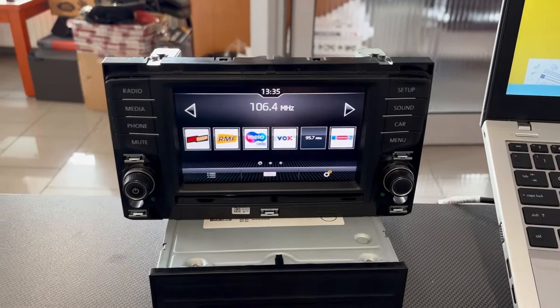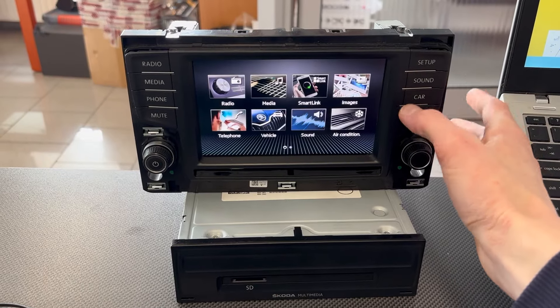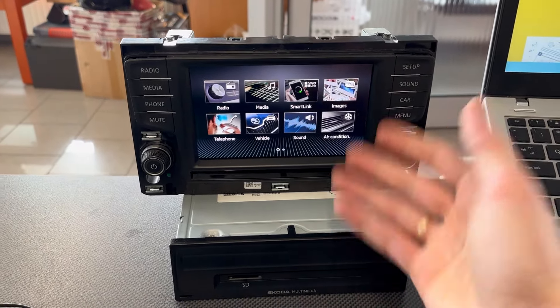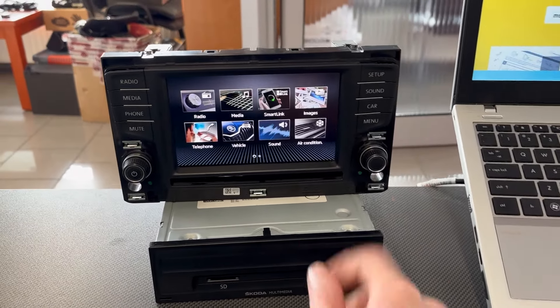Hey guys, today I'm going to show you how to update the Skoda infotainment system — what to do, where to find the firmware for free, and how to perform the new software installation.